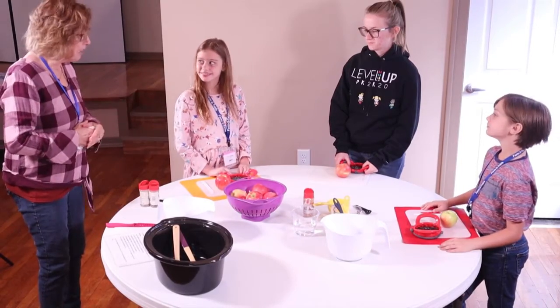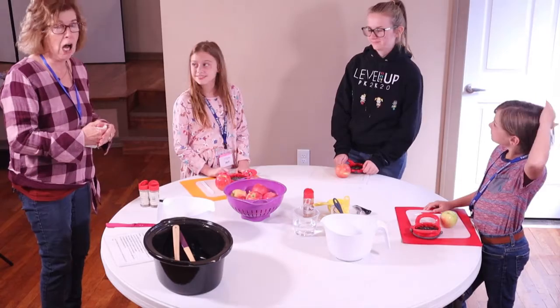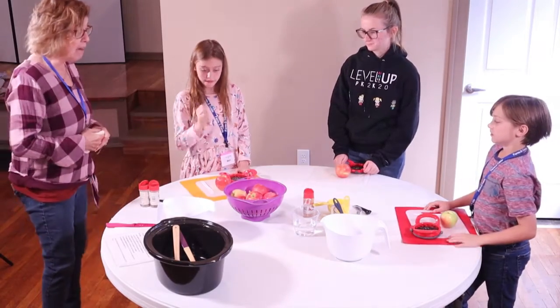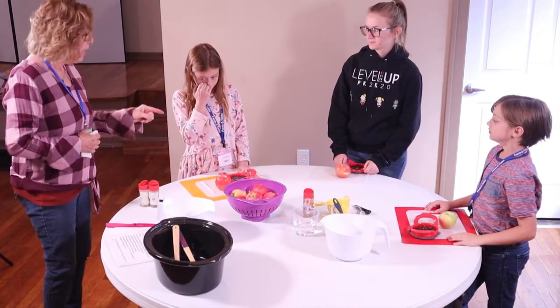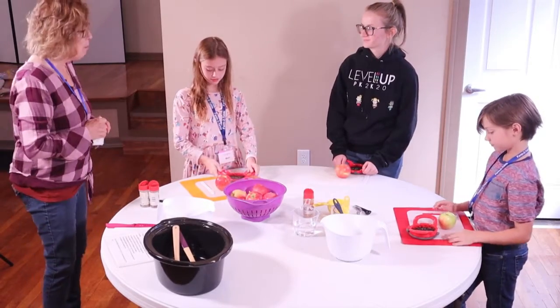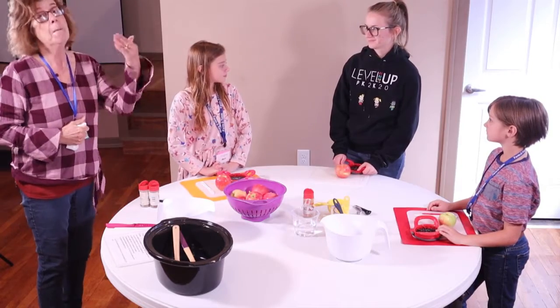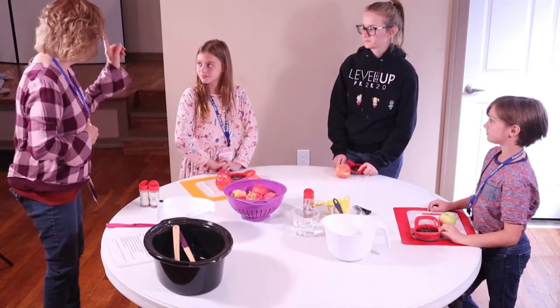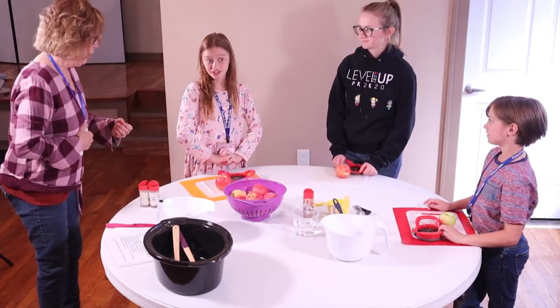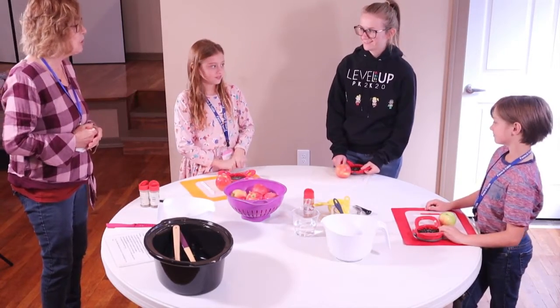Hello everybody, we're gathered here to make Friendship Apple Butter, which is awesome. We have a bowl of apples that are washed and apple corers. Before we go any further, Miss Chloe is going to show us how to use these apple corers, because if it cuts a vegetable or an apple, what will it do? Cut you — that's right, so we always have to be careful.